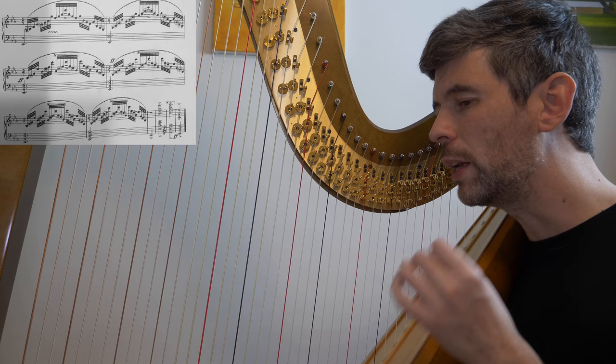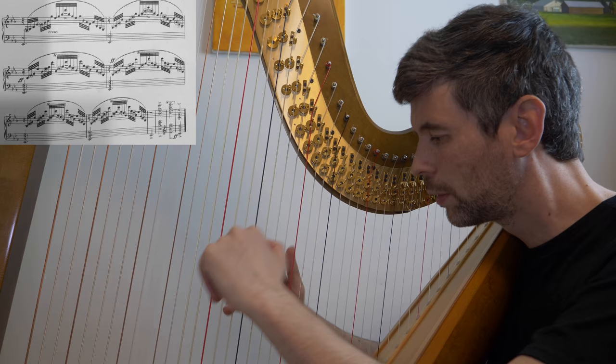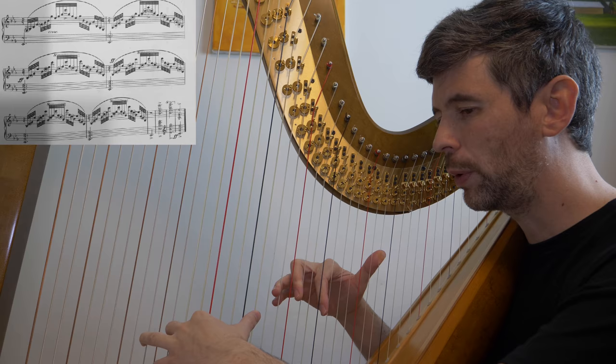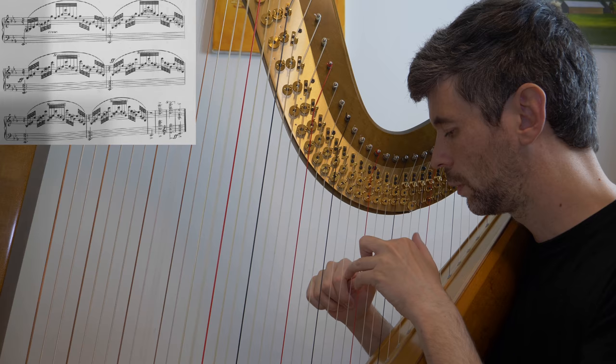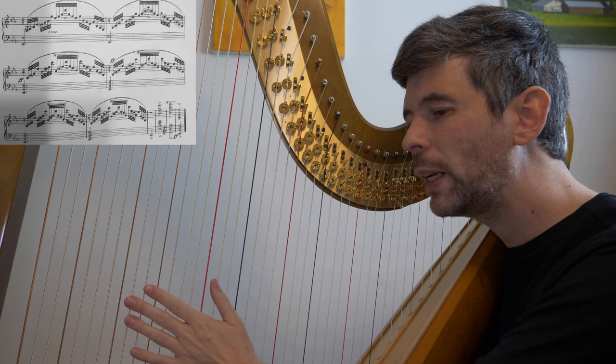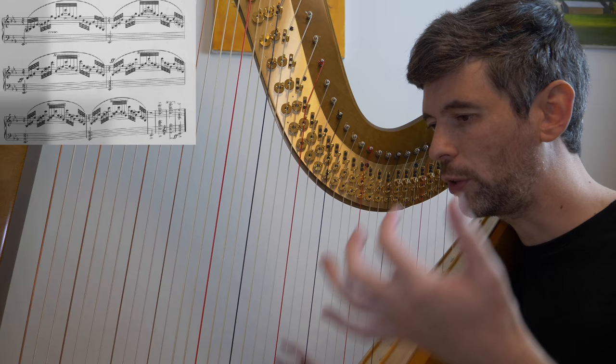So if we try to do it as written, we keep fighting over the same strings. So at the very beginning, we're trying to play that same E with both hands — the same E. And there are several spots; for example, the big one at the end where we repeat it four times. If we do it as written, there's a gap — we get to play a B before we have to replace that. But it just becomes harder to do it smoothly and cleanly. Sure, we can try to place at the last minute, but if we use these enharmonics, it's much easier.